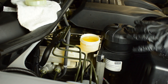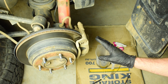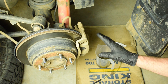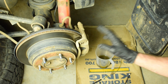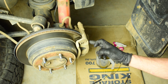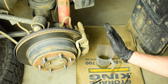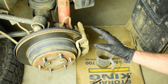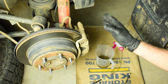Now we've got fresh fluid in the master cylinder and we're ready to bleed the brakes. When carrying out a brake system bleed we need to start at the wheel furthest away from the master cylinder. On my Isuzu MU-X that's the rear left wheel. So we'll start at the rear left, then work to the rear right, then the front left, and finally the front right — bleeding through the whole system to get all air out of every line.